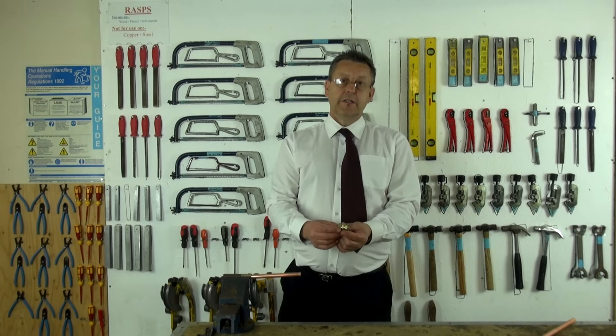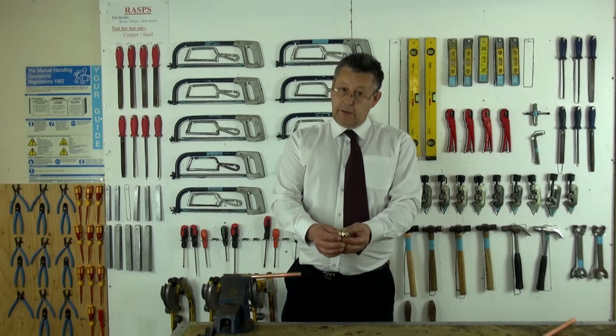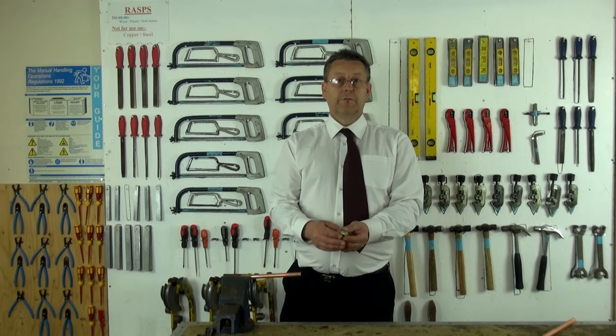The disadvantage of compression fittings is, first of all, as you can see, they are quite bulky. Secondly, they're not the cheapest of fittings. So to do a whole plumbing system with compression fittings would greatly increase the cost of the job.